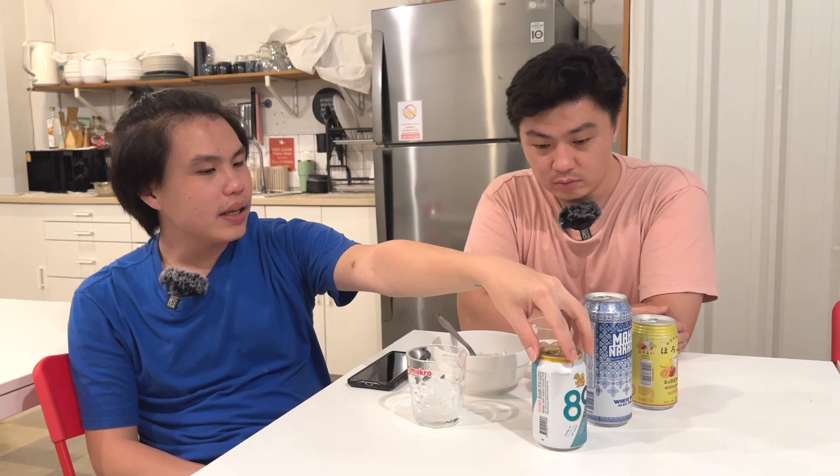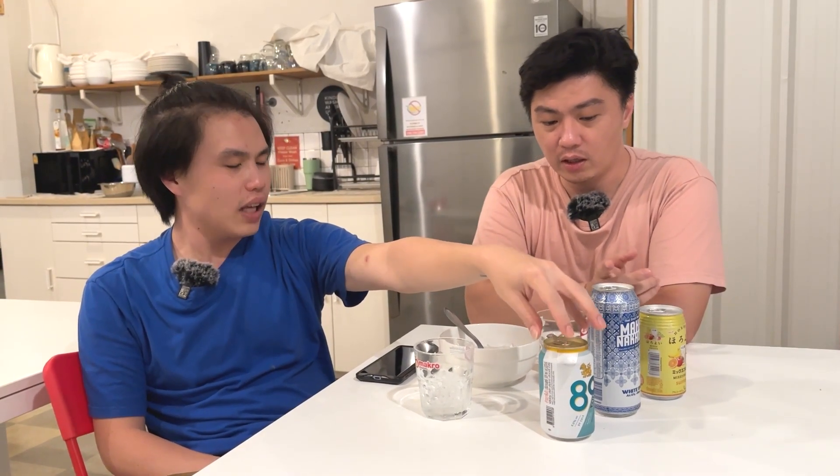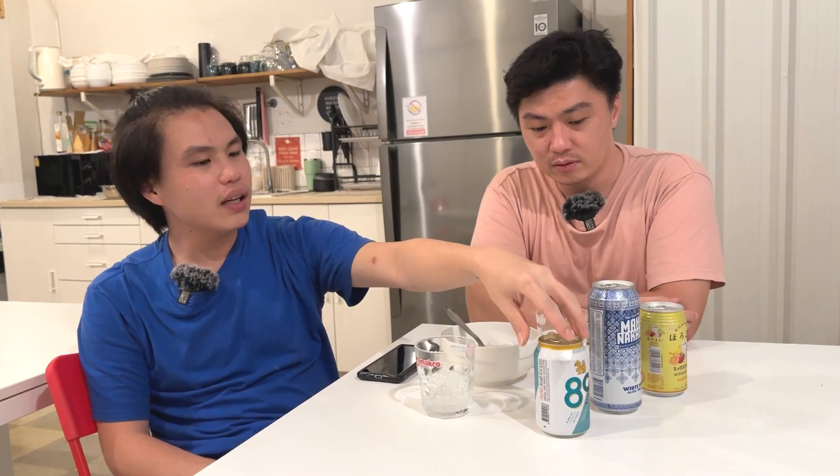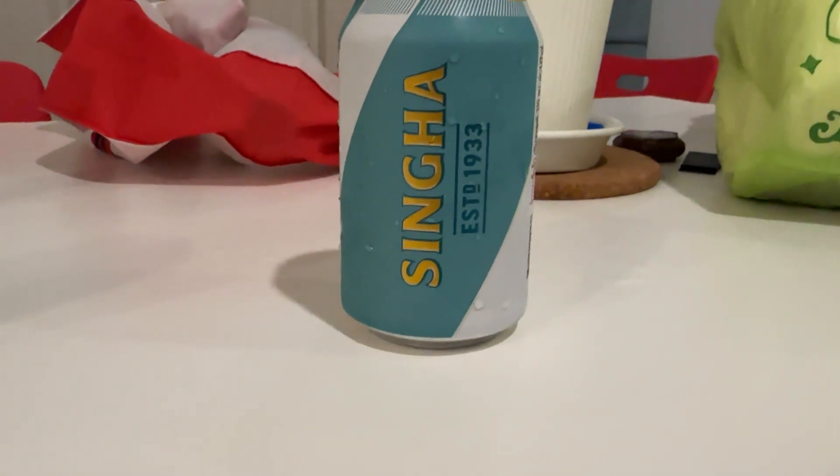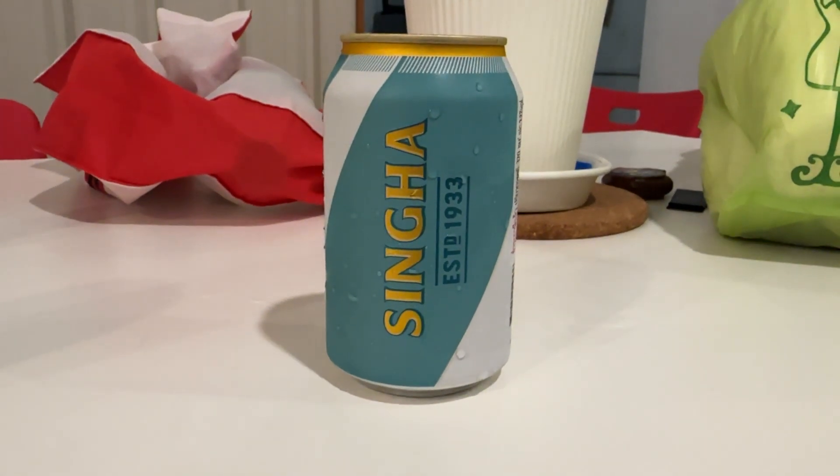Yang ini — Singha — tapi dia hanya 89 kalori, gluten free. Jadi minum alkohol tapi gak dosa-dosa banget, gak bikin perut buncit. Gimana? Iya, karena gak ada gluten dan kalorinya rendah. Kalau no gluten gitu, bikin birnya gimana?